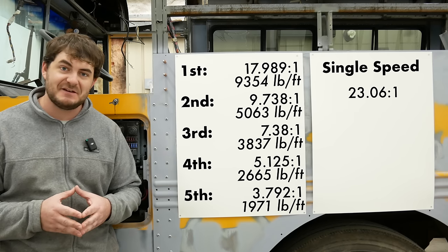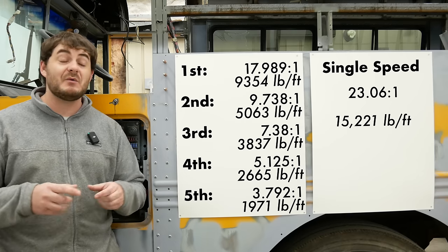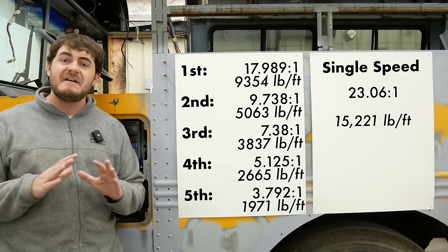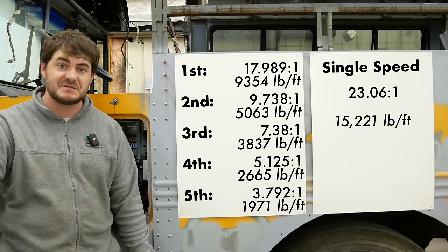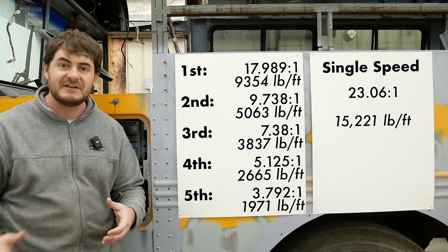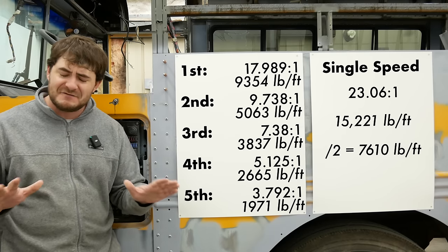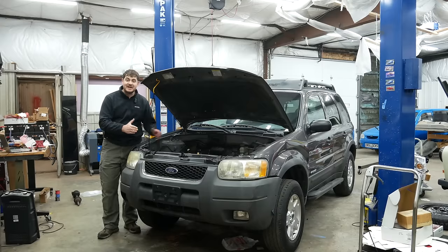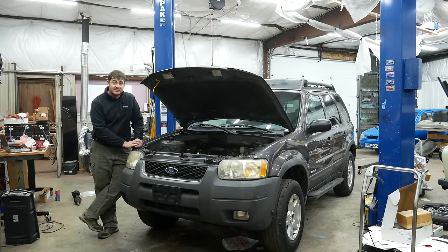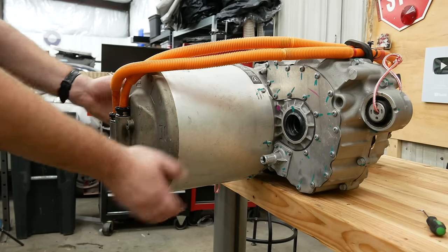Now those diesel numbers are idealistic — not accounting for drivetrain loss or the engine always being in its peak torque band — but they're good for comparison. For the electric setup, the drive units have a 4.5:1 gear reduction; combined with the 5.125:1 rear end, that's an overall gear reduction of 23.0625:1. Combine that with 660 pound-feet of torque and you get 15,000 pound-feet of wheel torque — 50% more than the diesel makes in first gear. Even if motor torque is cut in half at 60 mph, that's still triple the wheel torque the diesel has in fourth gear.